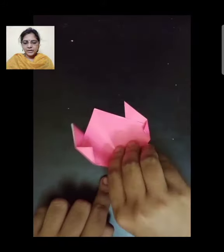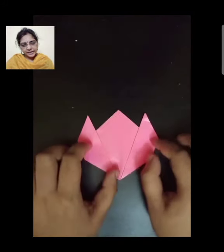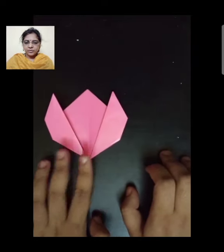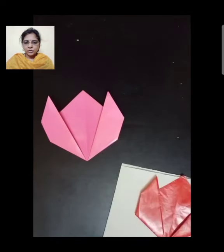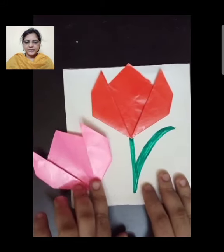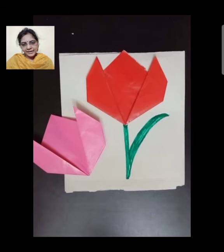Now, again flip it and our flower is ready. Stick this flower on the paper, draw the stem and the leaf, and make it beautiful. See, our tulip flower is ready.